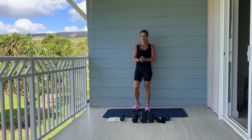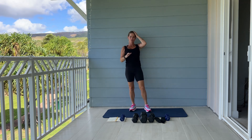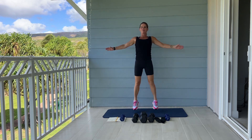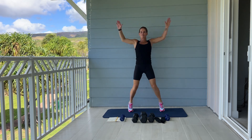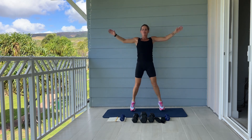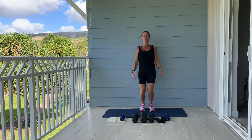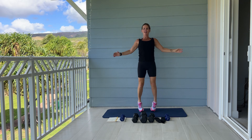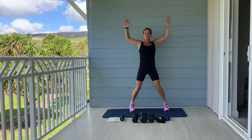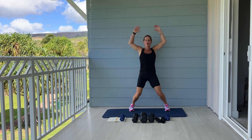Catch your breath, grab a drink if you need. We're going into jumping jacks — we have 25 jacks. Ready? Ten more: ten, nine, come on, four, three, two, one. Great.